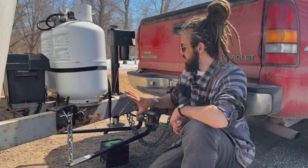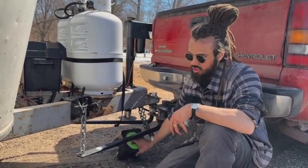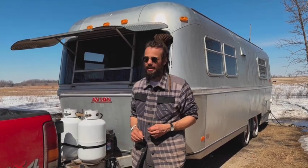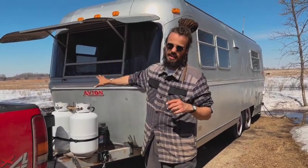Now that the camper is completely and safely secured to the vehicle, clear everything out — that includes the hitch stand and the wheel chocks. From here you just need to batten down the hatches: take down the rock guard, disconnect the shore electric, put up the step, and do a final walkthrough.